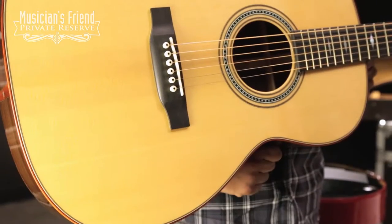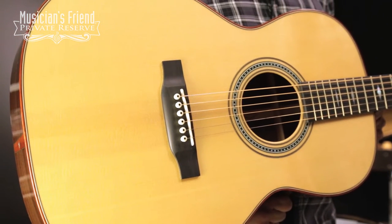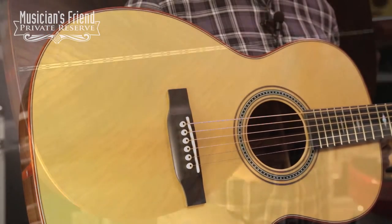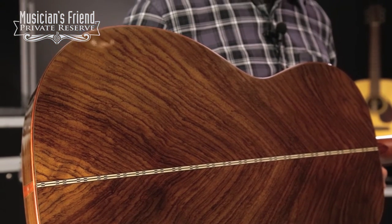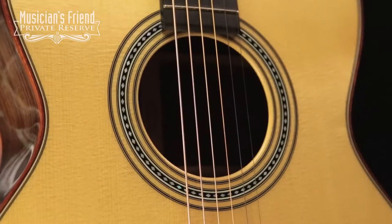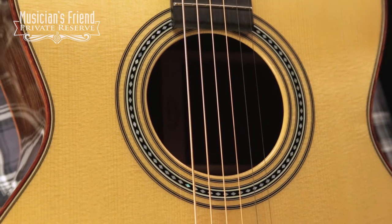It starts off with a premium European-certified high-altitude Swiss spruce top with vintage tone system treatment. You've got East Indian rosewood sides and beautiful wild-grain East Indian rosewood back, African padauk binding, as well as Mother of Pearl Mark Knopfler-style rosette and Style 28 purfling.